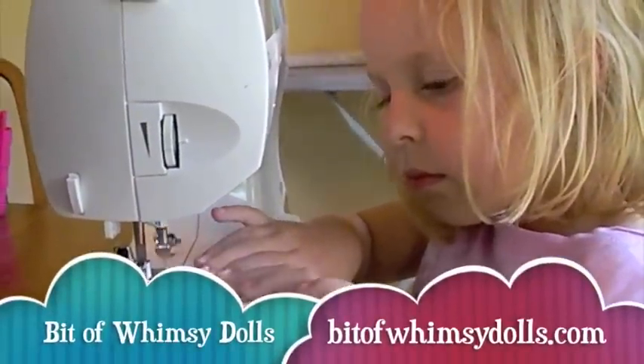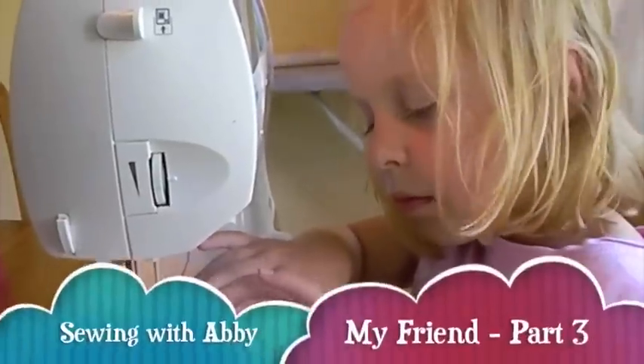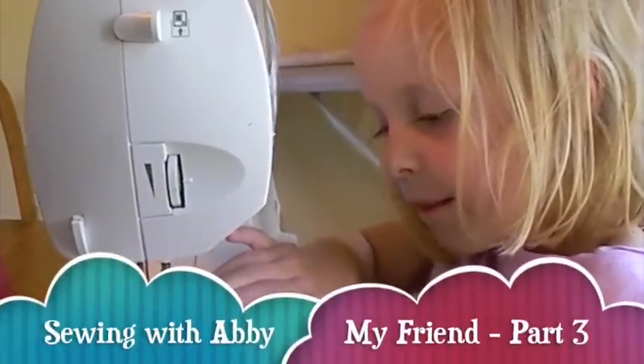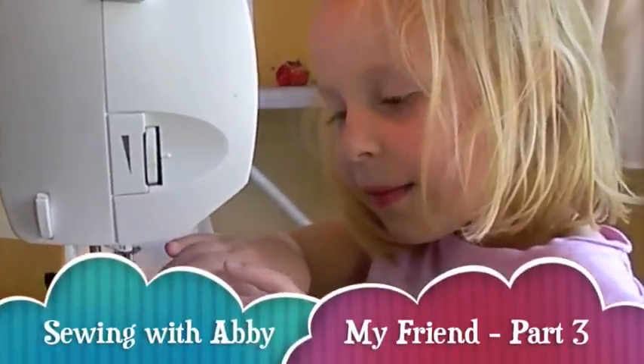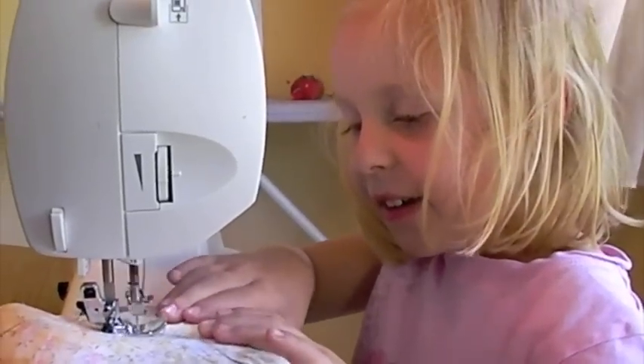Hi, this is Sarah of Bit of Whimsy Dolls, bitofwhomsydolls.com, and this is Abby. How old are you, Abby? Five. What grade are you in? Kindergarten. Are you learning how to sew? Yes. Are you excited? Yes. Do you like to make dolls? Yes.